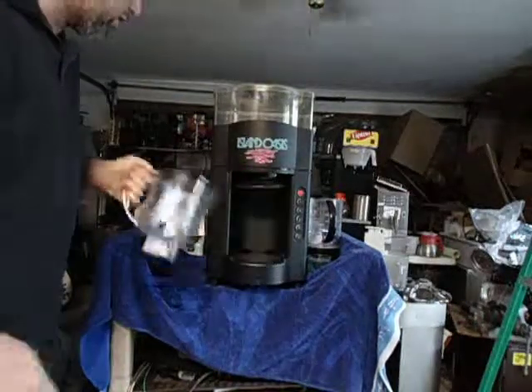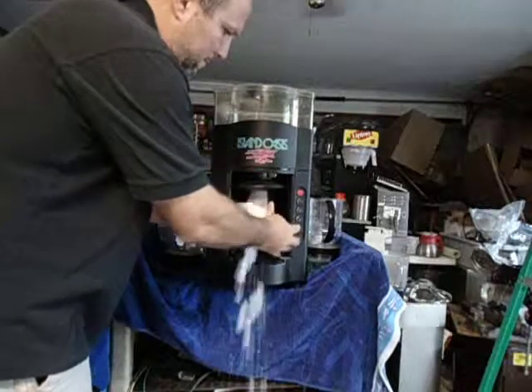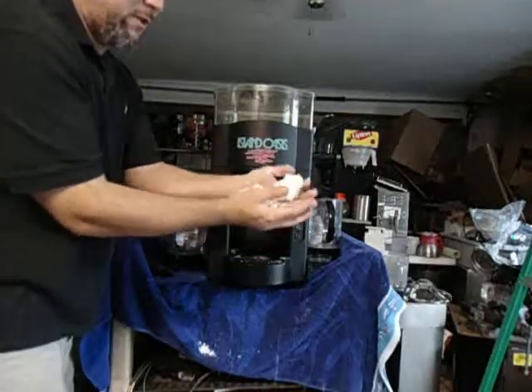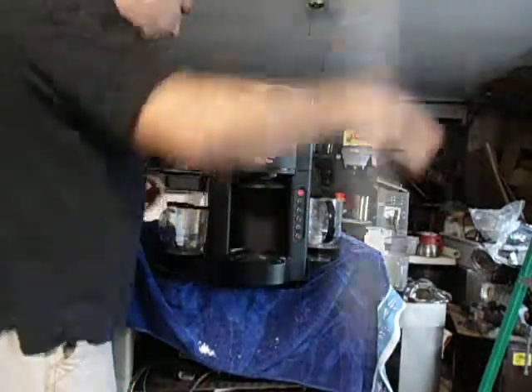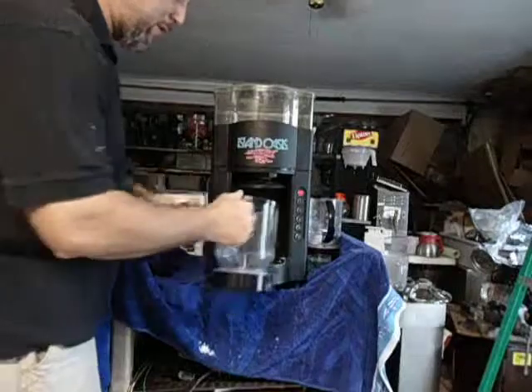What it does is shave the ice. It makes snow cone consistency, so you could use it as a snow cone maker. That shaved ice then drops down into the blender here.